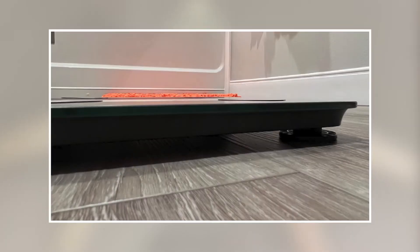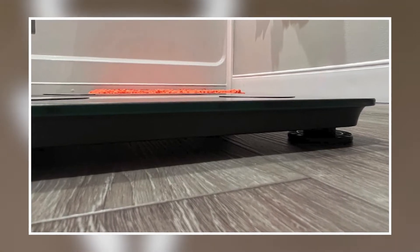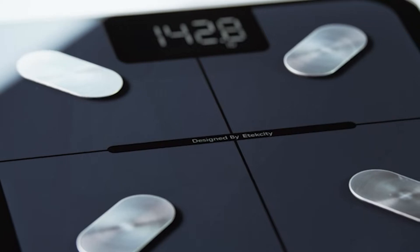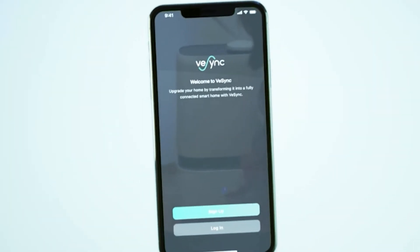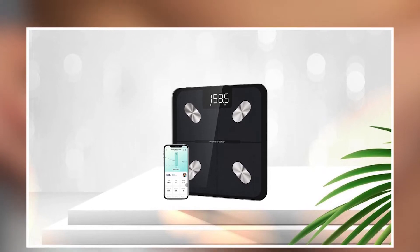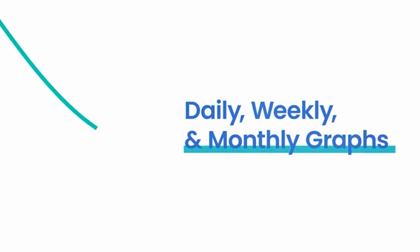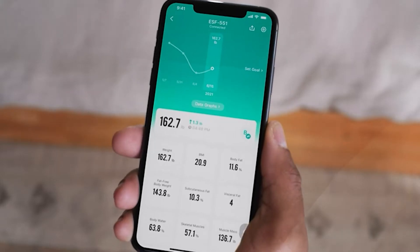The scale is also designed with safety and convenience in mind, featuring non-slip feet and a large, easy-to-read display. The Atexity Smart Scale is suitable for users of all levels and is an excellent investment for anyone looking to improve their overall health and fitness. Overall, this Smart Scale is an essential tool for anyone looking to monitor their weight and track their progress towards their fitness goals.